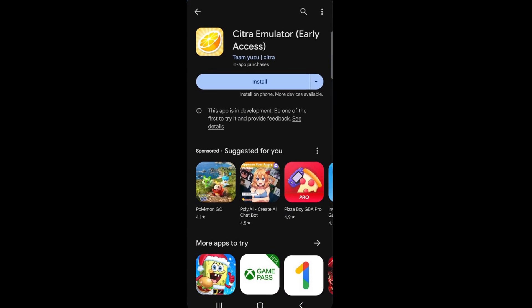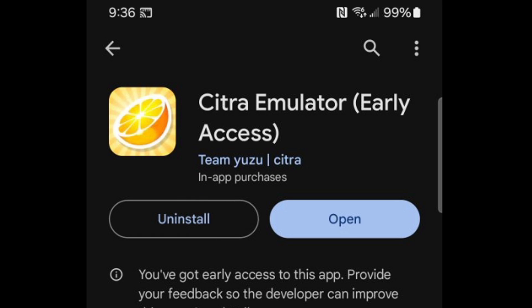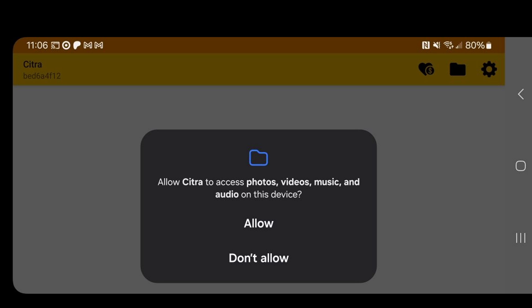Let's go ahead and open the Play Store, search for the Citra emulator app — this is what it will look like. Install it, and once it's done, open it. Allow Citra to send you notifications, allow Citra to access photos, videos, music and audio on this device — allow.